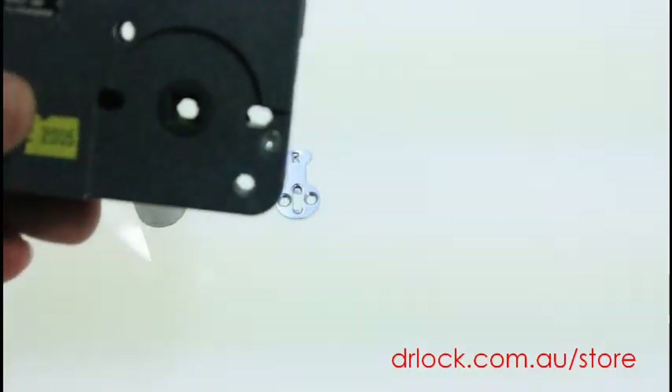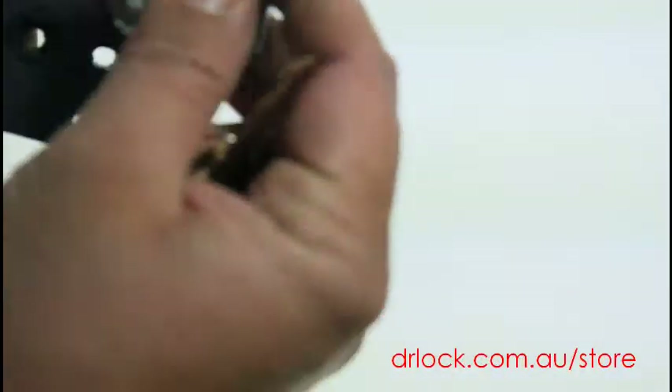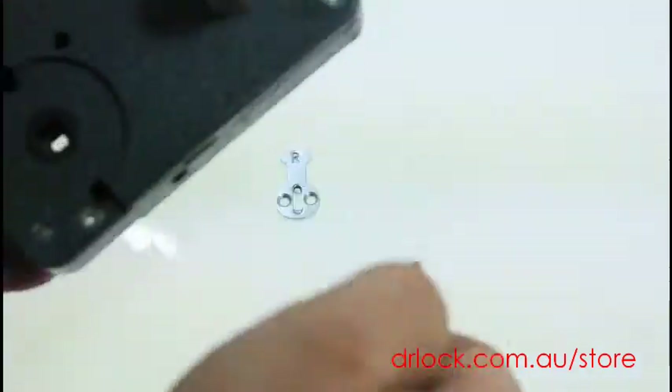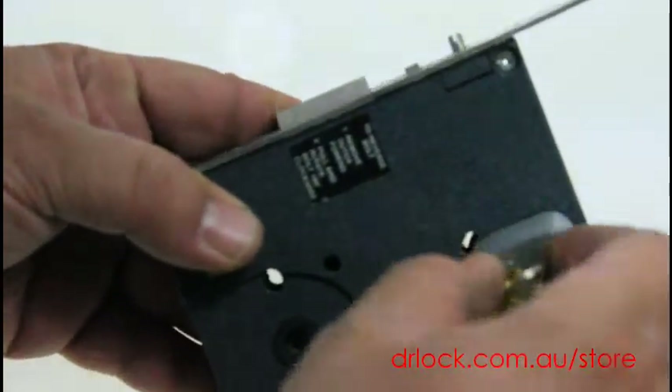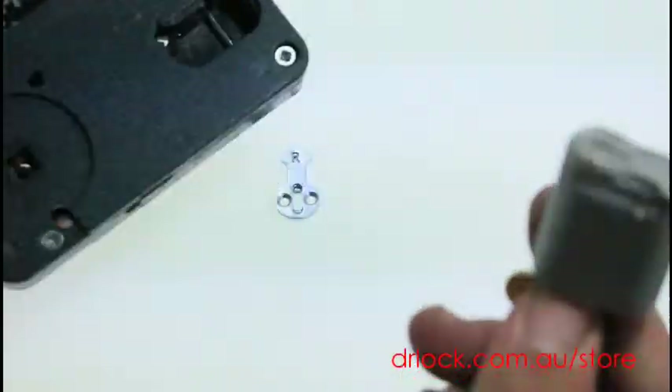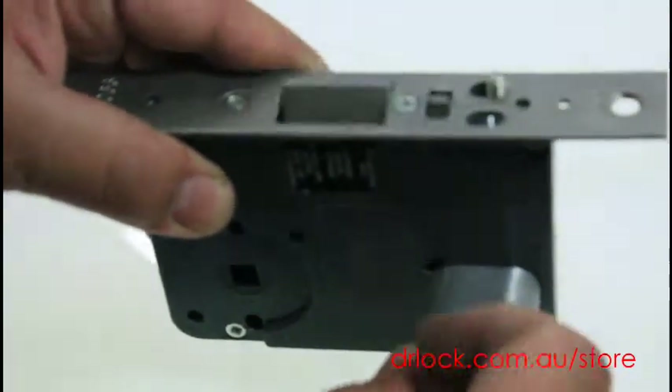Here's an example of a lock. So if you wanted it locked at all times from the outside, you try the handle and it would be locked, and then you would use your key to open the lock. I'll just pop that in there just to quickly show you. So that particular cam right there works this lock like that.